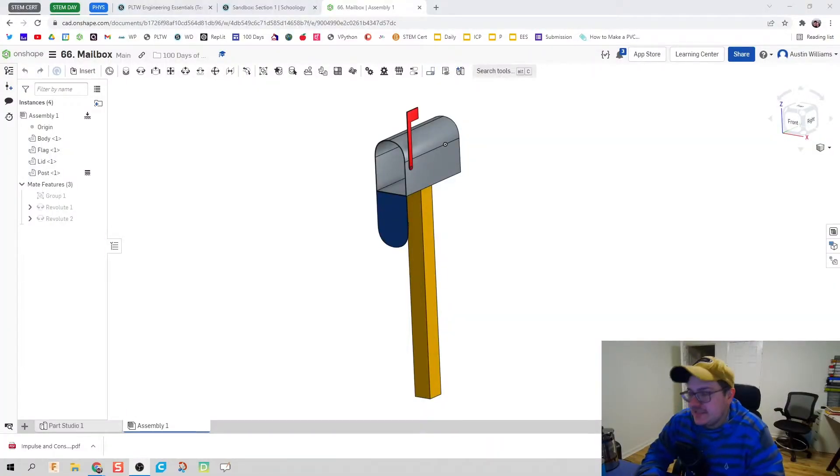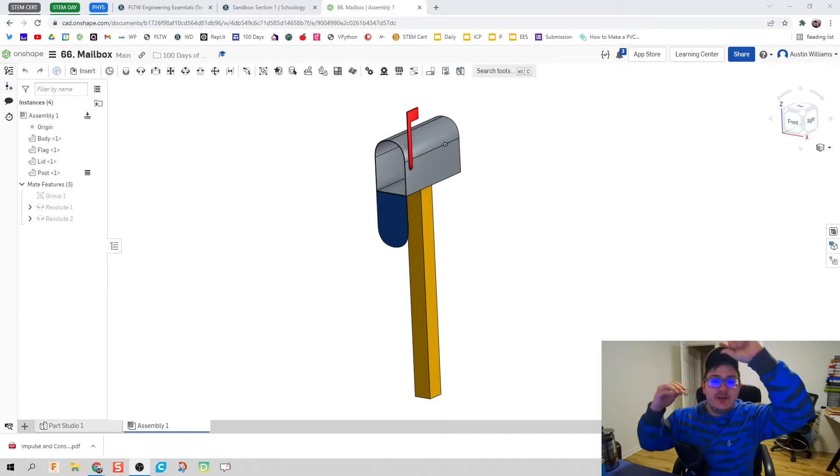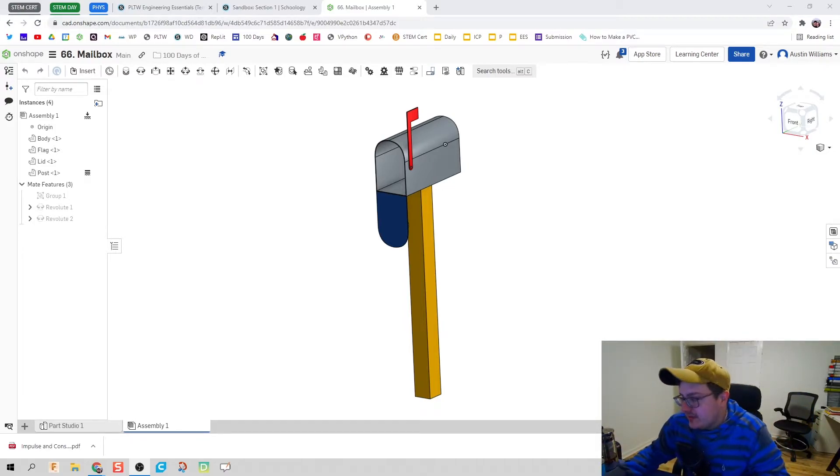Welcome to day 66 of OnShape. What we're making today is a mailbox. Nothing too crazy about this design, but I did a lot of quick back-to-back modifications. I thought I could build this quickly and hey, this is worth making a video over. This is going to be an assignment for my students anyway, so let's build a mailbox.